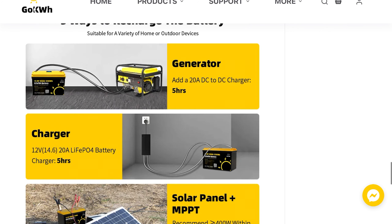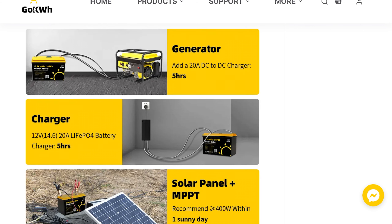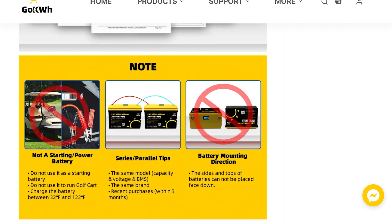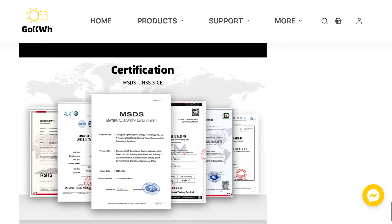You can charge it with a generator, charger, or solar panel. The recommended charging current is 20 amps. If you're new to lithium batteries, a key tip: you need a lithium-specific battery charger — it's different from lead acid. For safety, don't reverse polarity, and mount the battery upright — not on its side or upside down.